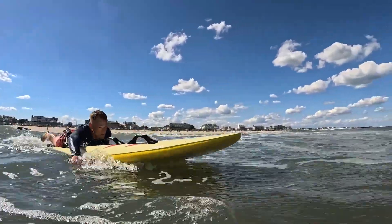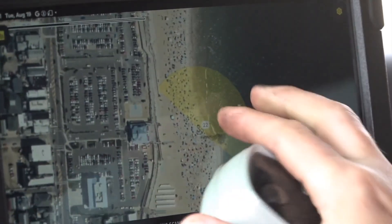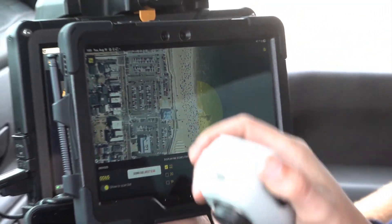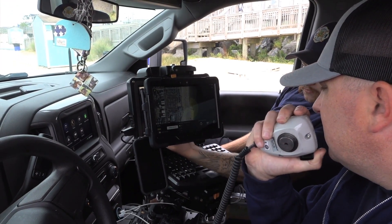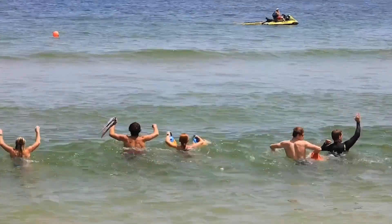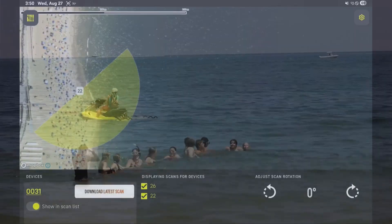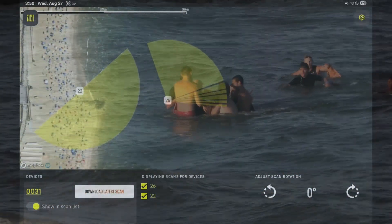We get it to the beach, we do our scan, and we locate where the artificial intelligence tells us that victim most likely is. What's cool about this product is the command hub feature. That data the device finds can be relayed right back to the command post so that our incident commanders and operation directors can direct personnel as they arrive at the scene — whether they're swimmers, divers, or marine assets — right to that pinpointed location where the victim most likely is.